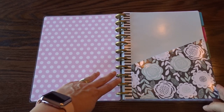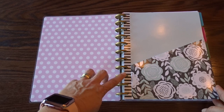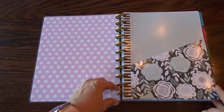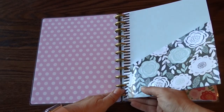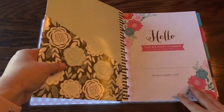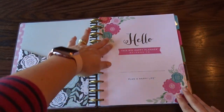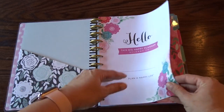I love using the Happy Planner because I have the punch, so I can add papers and notes to it — I just punch it out so it fits the rings. I can also easily remove pages I don't like. The pockets are on both sides, and I love the floral print at the front page.